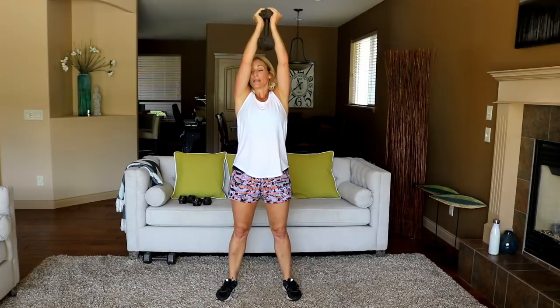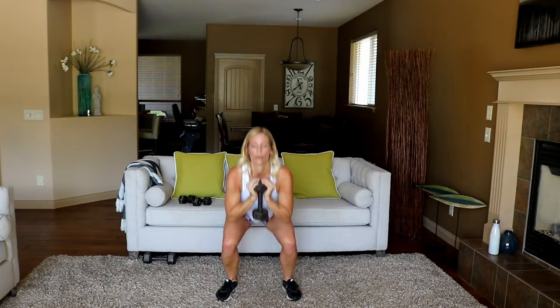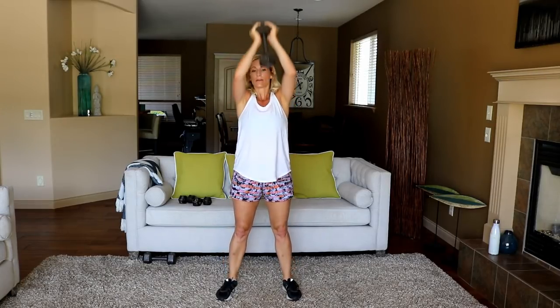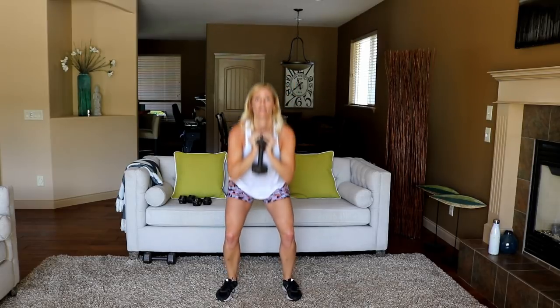The last exercise is going to be a burpee with two jumping lunges. That's going to be hard for me too! Ten seconds — three, two, time.